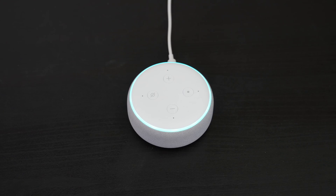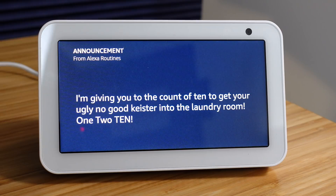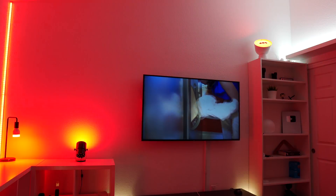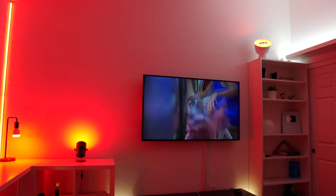Reed, it's time to change the laundry. I'm giving you to the count of 10 to get your ugly no good keister into the laundry room. One, two, ten. Are you serious? It's been like 30 seconds. I need to tone down these automations.